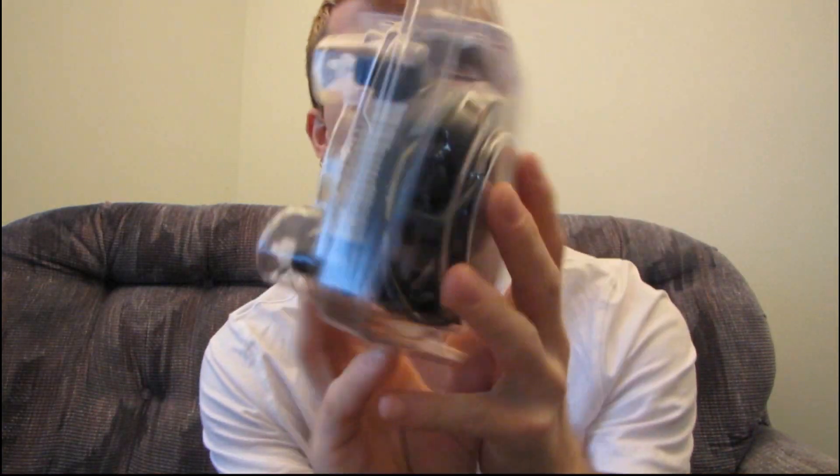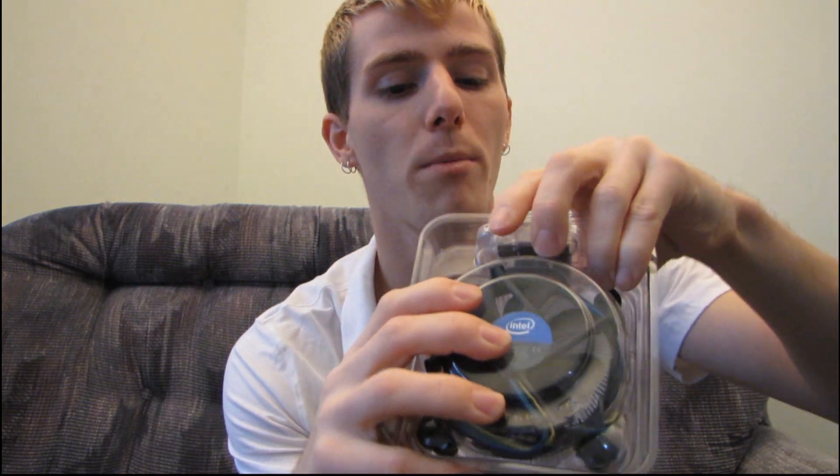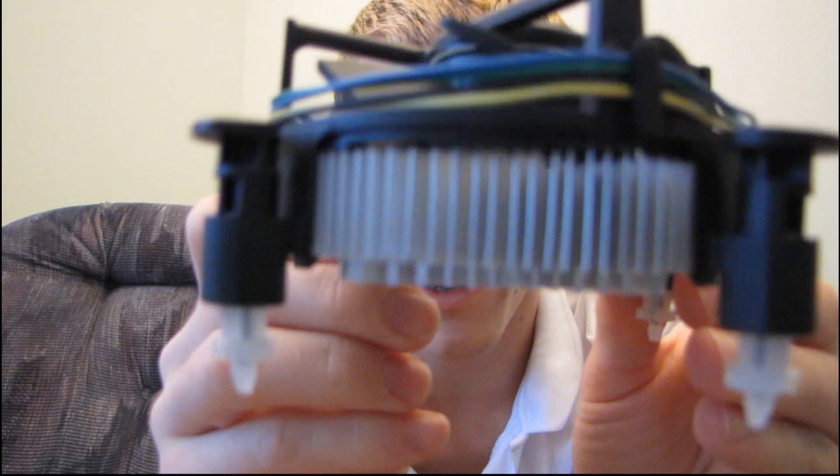The next thing you will find is nothing else in the box except this plastic clamshell, which includes your CPU, which we'll have a look at in just a moment, as well as an incredibly weak-looking CPU cooler. It really does speak to how little heat output you see from the Core i3 processors.